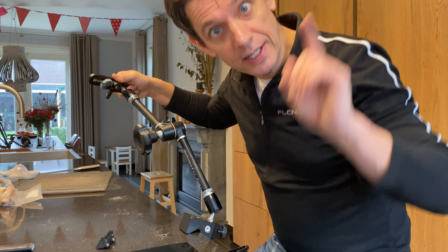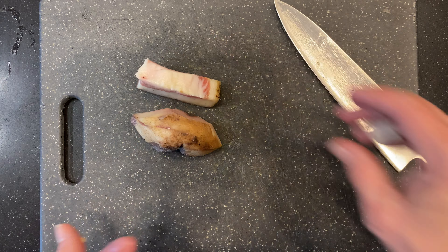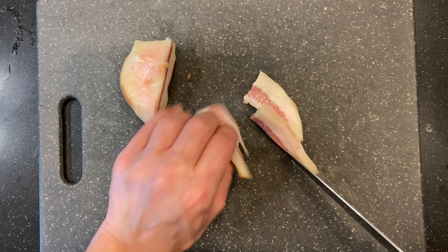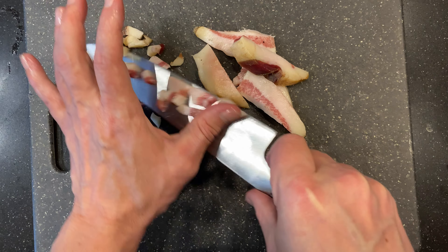And that's what we're going to do now. First, the guanciale: get rid of the skin and cut it into pieces about the same size. Oh, the smell of this guanciale is going to leave a wonderful taste.